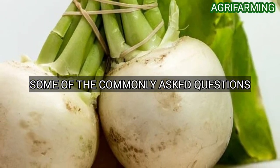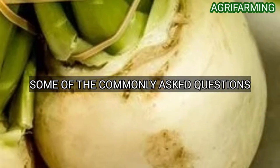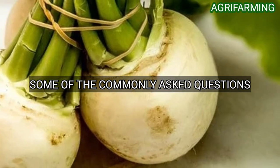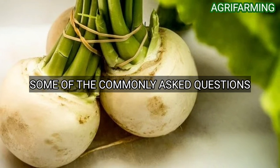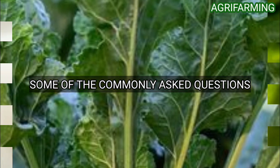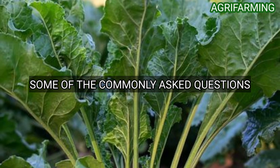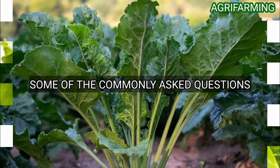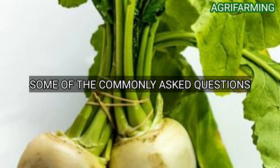Here are some commonly asked questions about planting turnips in containers. Can you plant turnips indoors? Yes, you can easily grow turnips indoors and enjoy them fresh year-round. Grow seeds in containers and place them by windows that receive five to six hours of direct sunlight. Just be careful with watering. Can you grow a turnip from a turnip?